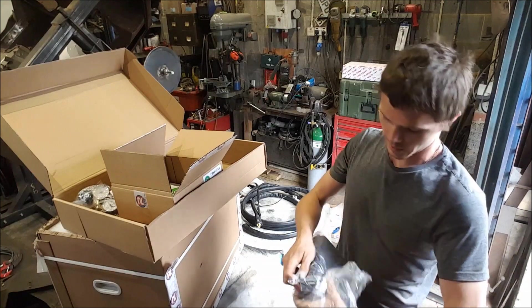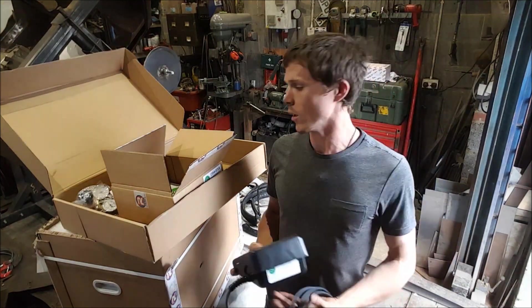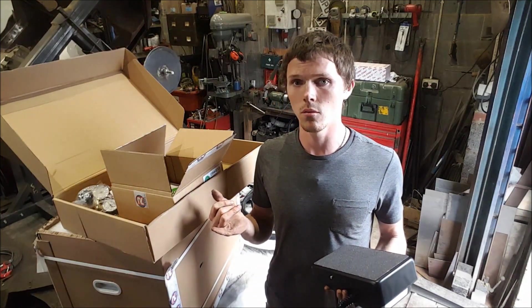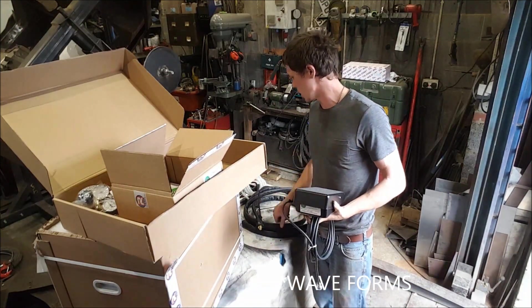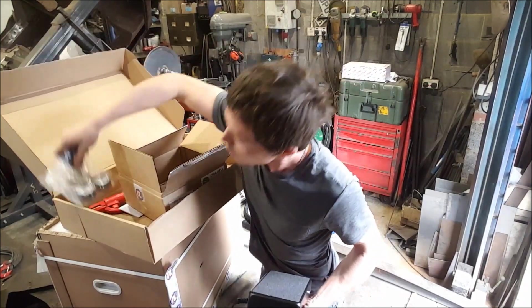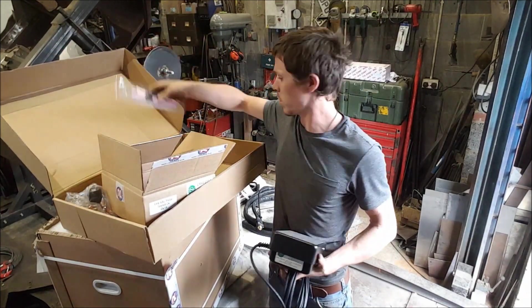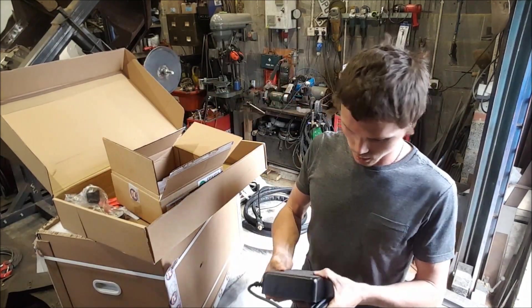One thing I'll say about this is I can't believe that all of this kit is included in this unit for the price that they sell them at. It's an AC/DC TIG unit with 4 pulse waves. Foot pedal, torch, your earth lead, a regulator, stick lead, tungsten pack, consumables pack — and for the money it is unbelievable.